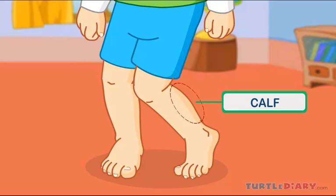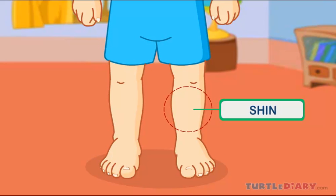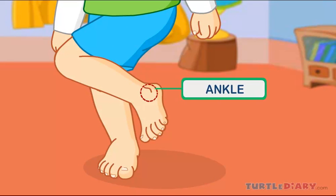This is my calf. Calf is the back portion of the lower leg. This is my shin. Shin is the front part of the leg, below the knee and above the ankle. Ankle joins the foot with the leg, and helps to move the foot.